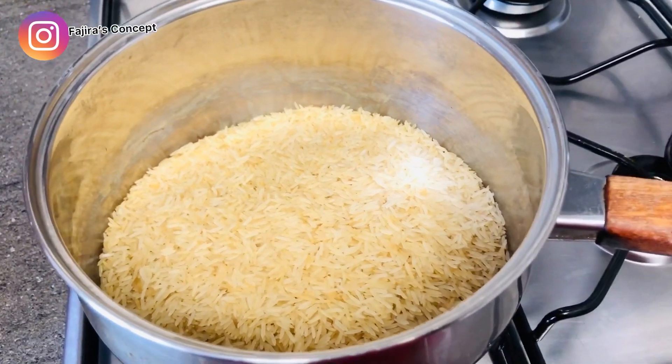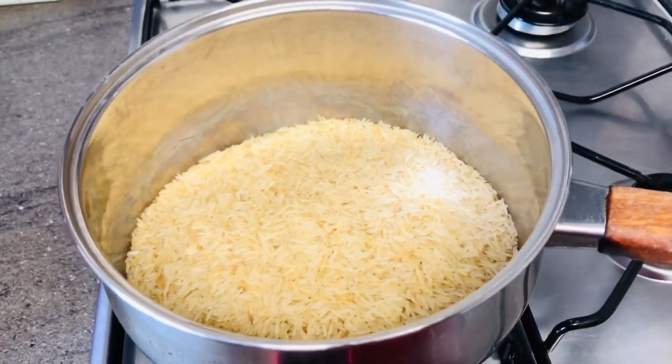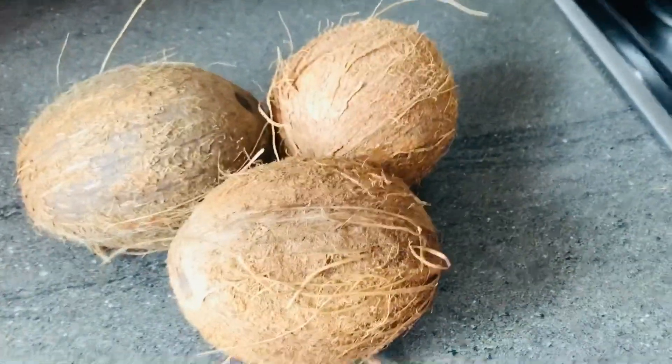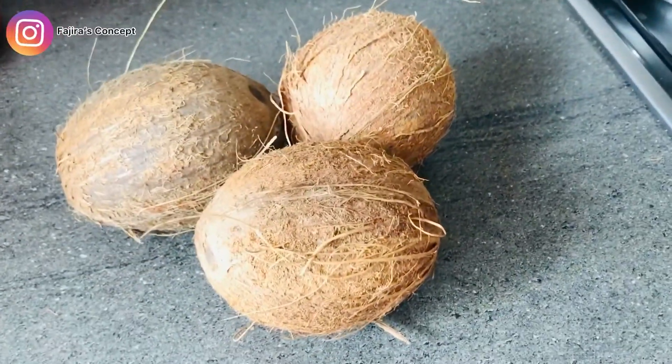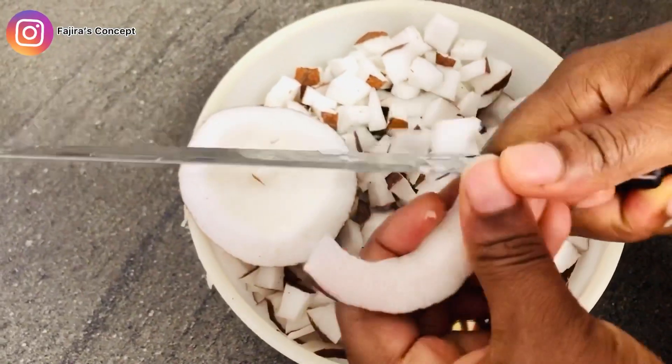In preparation of our coconut rice, I have two cups of rice in the pot that I'm going to parboil for 10 minutes. Then I have three coconuts I'll be using for this coconut rice. I'm going to break them and cut them into smaller pieces, then blend them. You can actually use a grater to grate them, but I'm using a blender to make it easier.